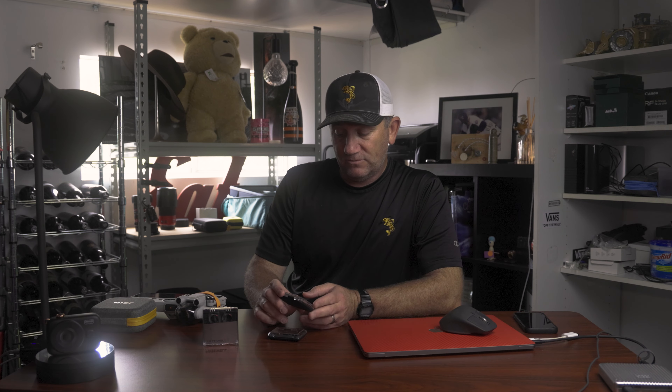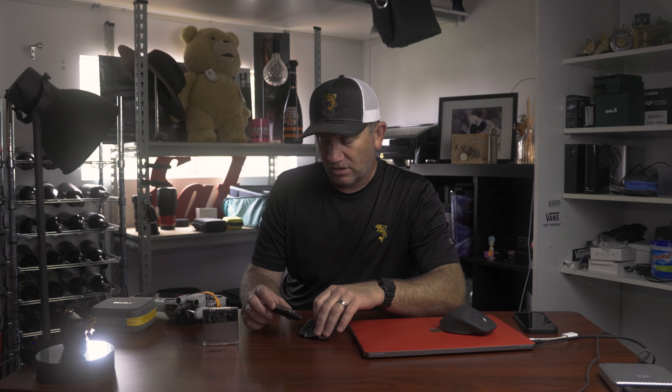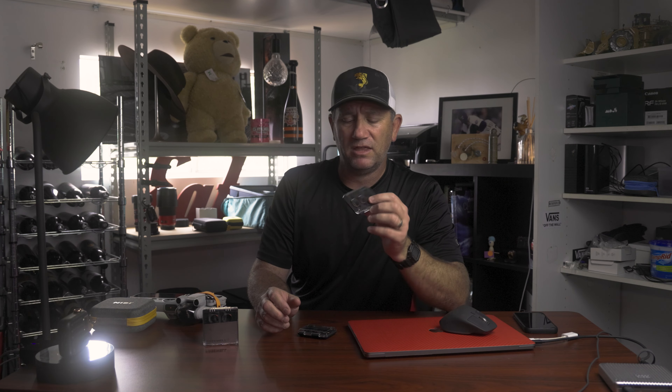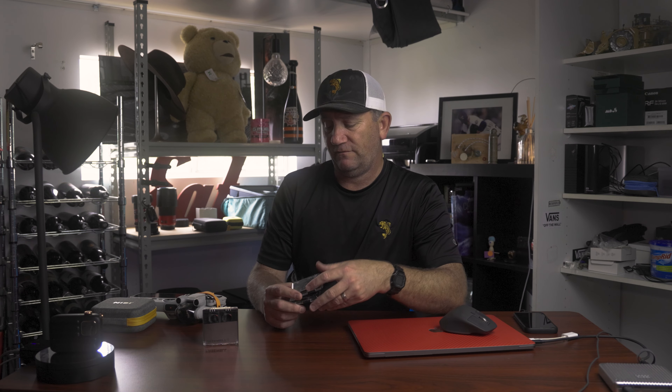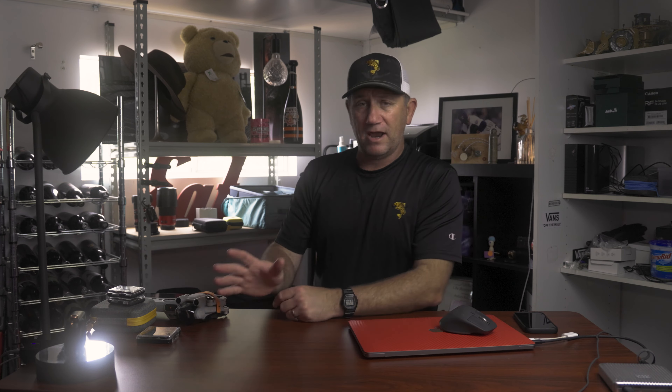I decided to try out Polar Pro filters this time. I've bought a full set — ND polarisers and a circular polariser. I've also got their Fog Mist filter, and the Blue Morphic and Gold Morphic FX filter pack. The image coming out has been fantastic. The Fog filter is much like the Black Mist filter I've got from Nissi — it softens the image up. If you have a foggy morning and you want to accentuate it, that would be fantastic. Definitely worth having a crack.